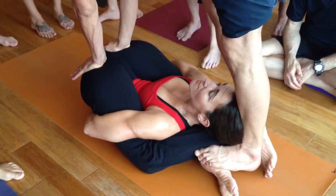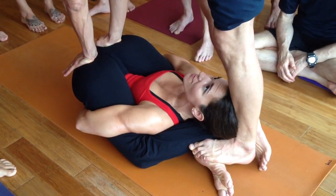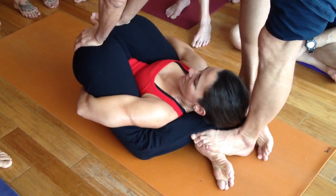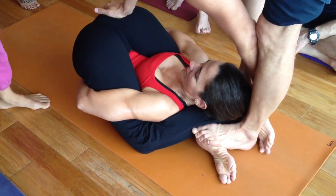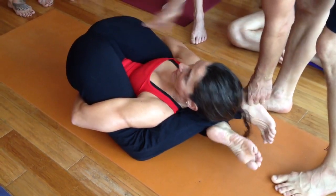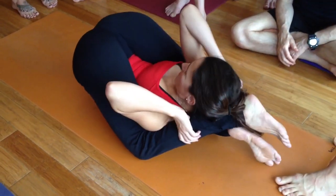Head back. Three. Four. Five. I pivot back. So this, you probably don't want to do this assist on a practitioner that's a little jumpy, or that you don't know.